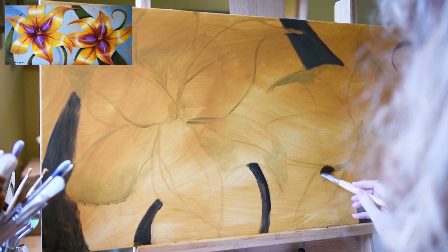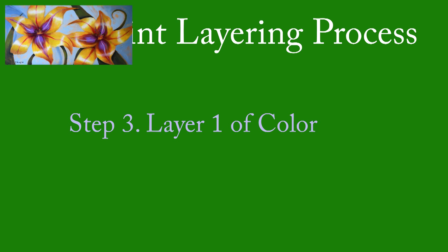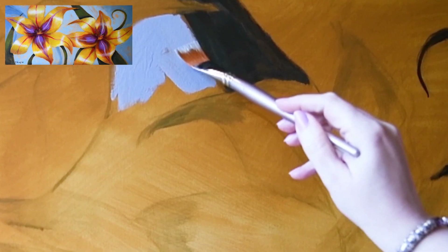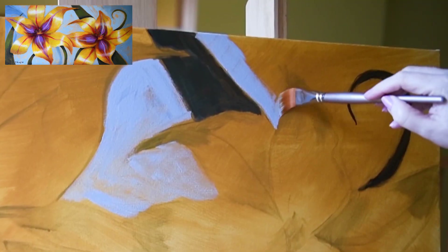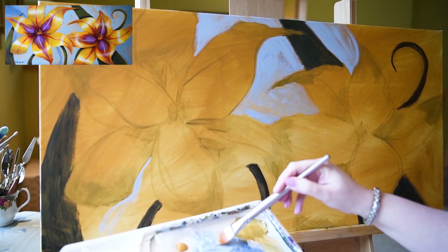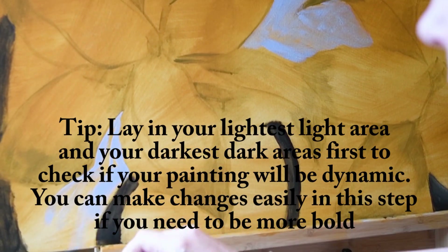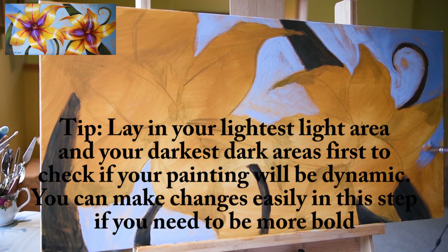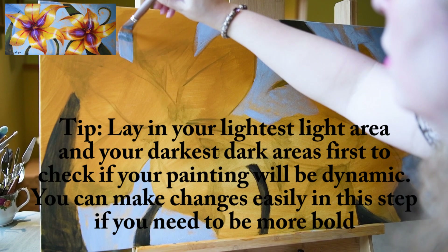The next step I follow in all of my paintings is the first layer of color. Now that I've got the canvas toned, I'll go in and start establishing the largest areas of color. I try to establish the dark areas and the light areas first so that I can judge against the middle tone. I'm trying to get a variety of lights, mid-tones, and dark colors for a dynamic painting. I'll lay in my lightest colors against my darkest and see if I have a dynamic enough color scheme. This first layer of color will give me an idea of where the painting is going and if it's going to give the color punch I'm looking for.